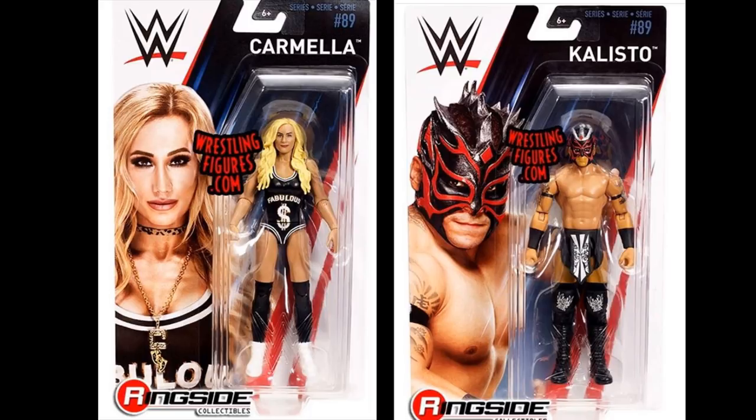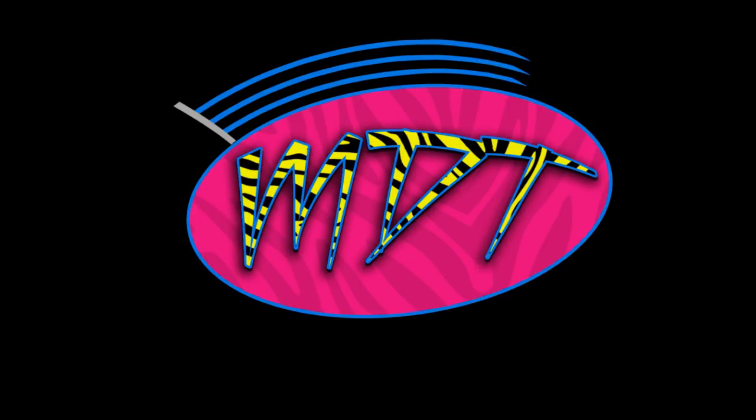That pretty much does it for all of the new figure images I have for you guys today. If I see any more I will definitely put up a new video. Thank you so much for watching — comment down below what you think of the new figures and where you think the Fan Central Elite and Basic lines will end up since Toys R Us is out of business. Subscribe to the channel for more epic WWE figure videos, and I will see you guys in the next video!